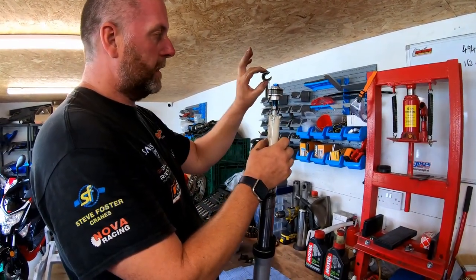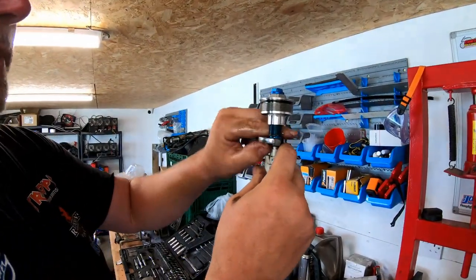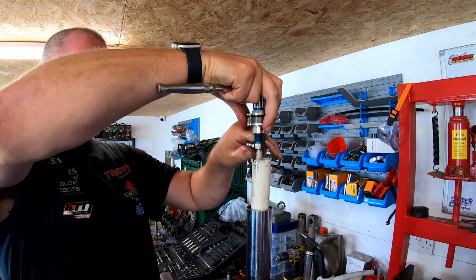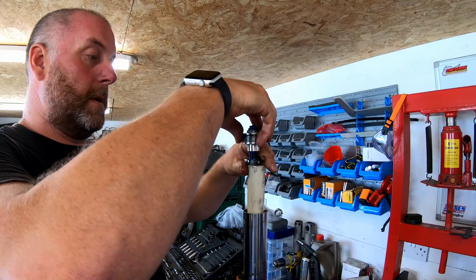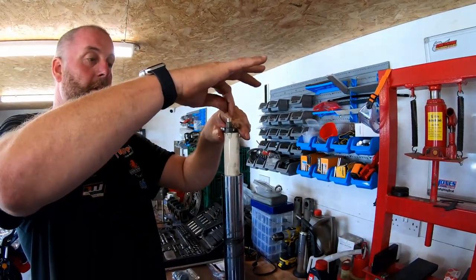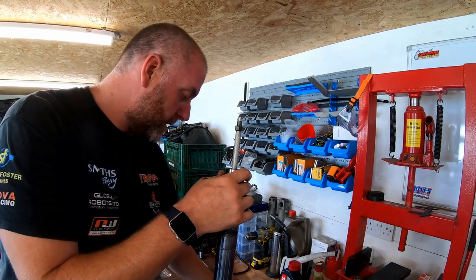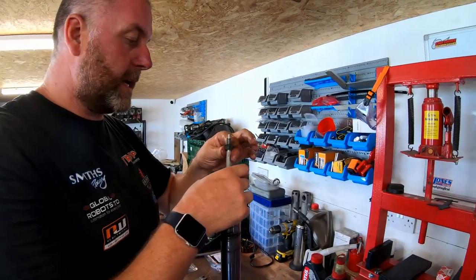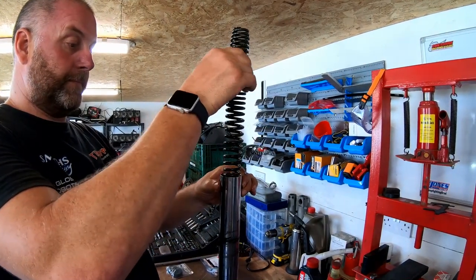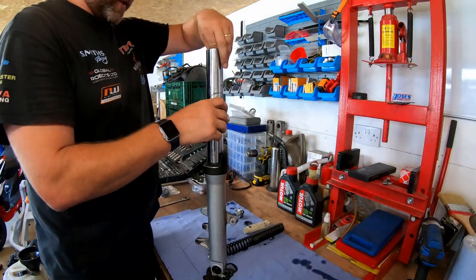That's pretty much as empty as it's going to get. The little washer on the top can come off. The spacer can't come out until we've taken the top off. This nut here is a lock nut - 17mm - and with a 14mm socket on top, just crack them apart. That will spin off the top of the damper, and inside you've got the rod for your adjustment. Now the spacer can come off, and we've got the spring - pull that out.